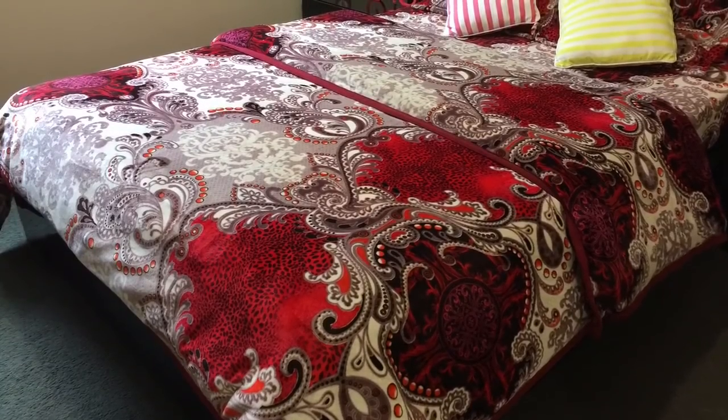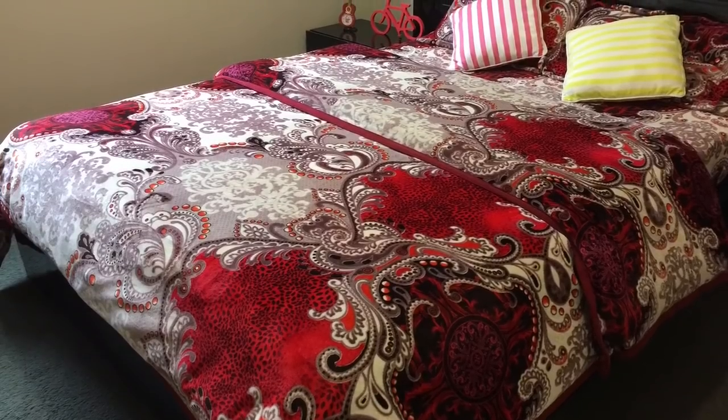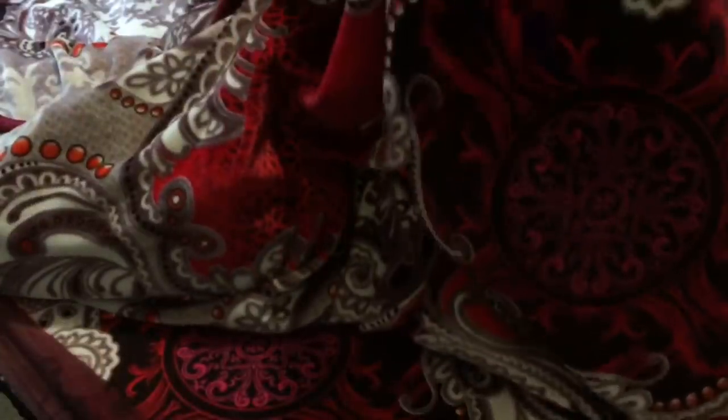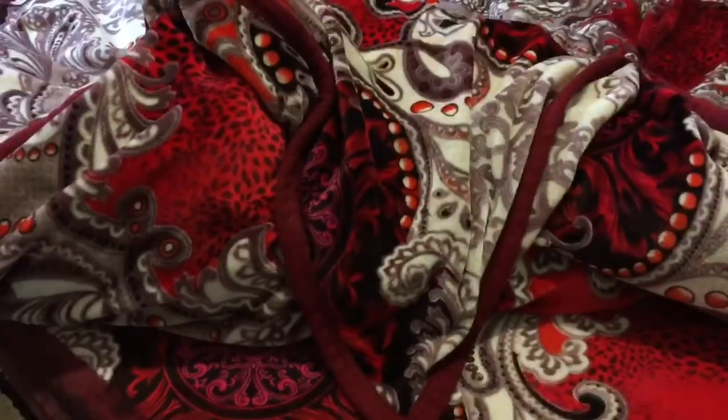Hello friends, welcome back to my channel. Keeping the quilt in place is a difficult task and sometimes it is really annoying to see the quilt keep on shifting inside the cover. To solve this problem, I am going to show you 4 different ways that you can try to keep your quilt in place.